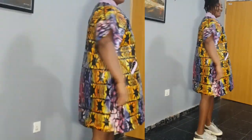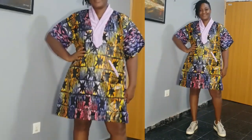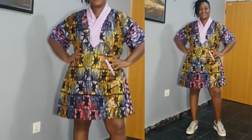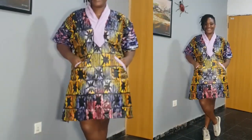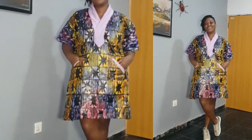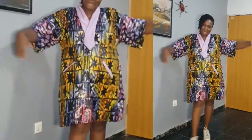Hello, welcome back to my channel Lomzy Sews. Today's sewing project is how to make a short booboo gown with shawl collar and welt pockets. It's very stylish and trendy. If that's what you want to learn, continue watching till the end to see how I made this. It's going to be a detailed sewing project, so don't miss any part of this video.